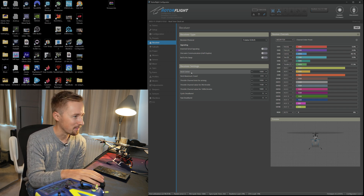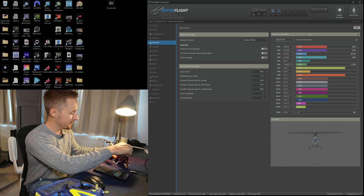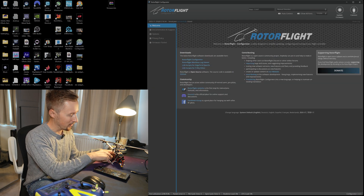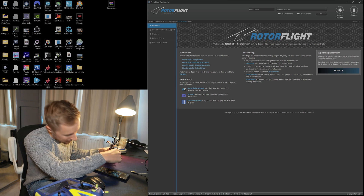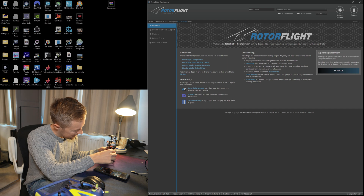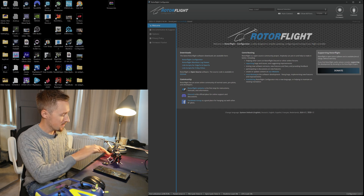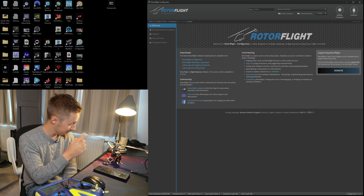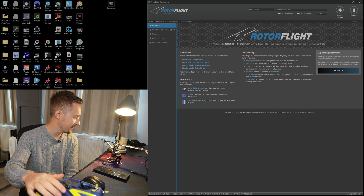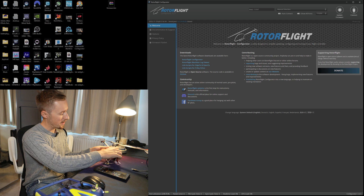Alright, that should basically be ready. Have I missed anything? No — let's power up the model, let's see if it works. So that's all set, I'm going to disconnect that. We obviously need to secure this receiver, we'll get around to that. So with the switch towards you — disarmed — plug it in. It's initialised: collective up, collective down, left, right, forwards, backwards, and the corrections left, right, forwards, and backwards.